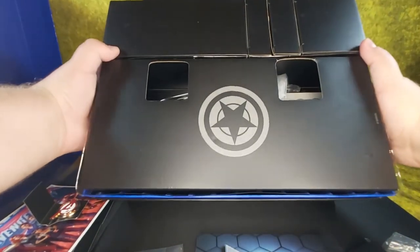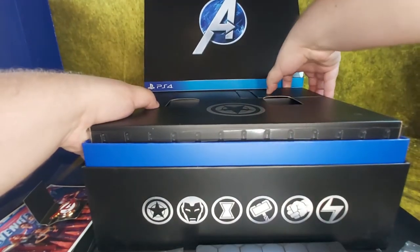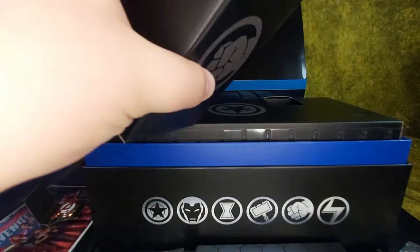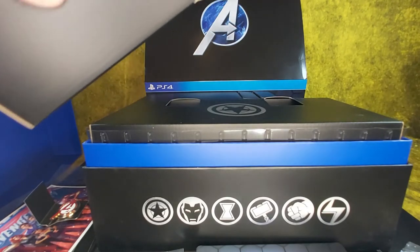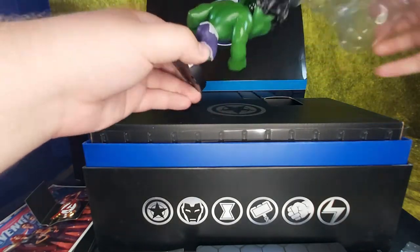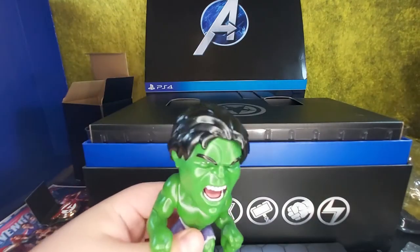It's sectioned off depending on the hero, so each hero has something. We've got a Hulk bobblehead — he's mad though. He looks green as Monster Vine.